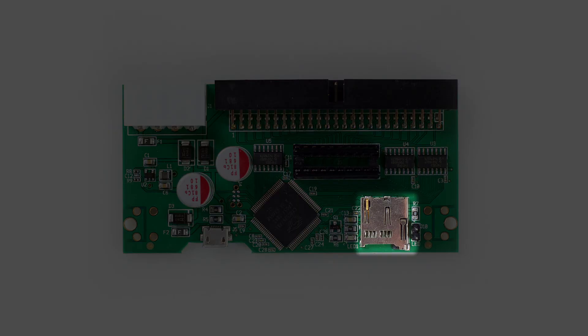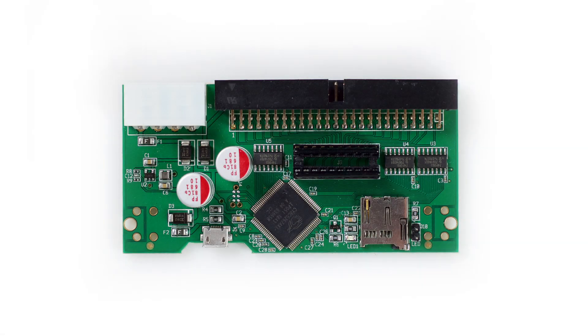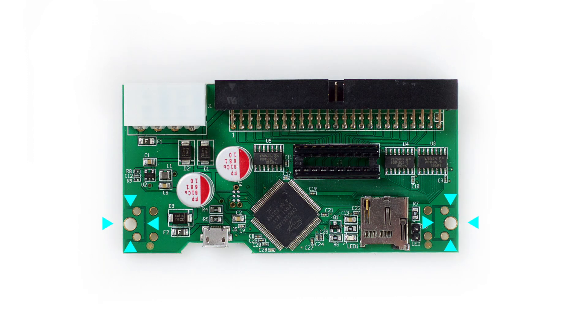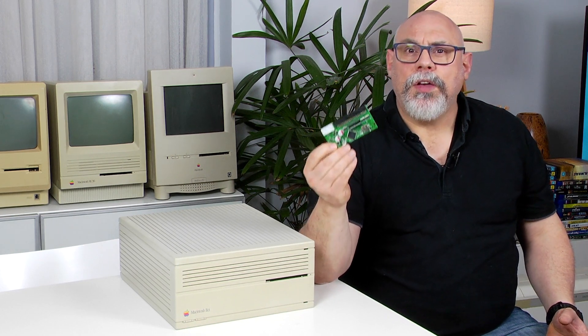This is the SCSI2SD version 5. As you can see this one looks quite different. It has a micro SD slot, a full-sized Molex power connector, is the same width as a three and a half inch hard drive and has the mounting holes in the same position as a three and a half inch hard drive. One important feature missing from the version 5 is software configurable termination. If you want to disable termination on this drive you have to do it the old-fashioned way by removing the termination resistors. Apparently it starts up a little slower than the version 5.1 which can present issues on some computer models, but not with Macs — I've never encountered any problems on any of the Macs I've tried.